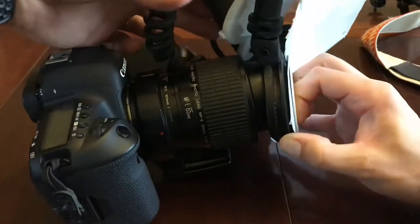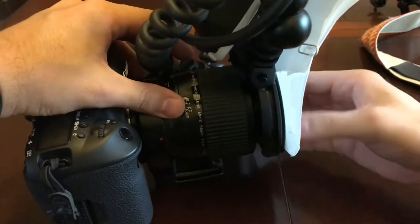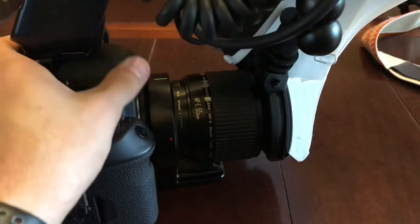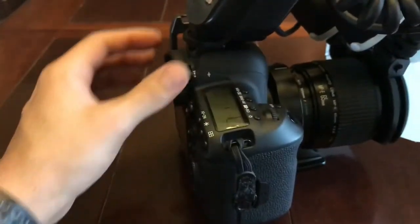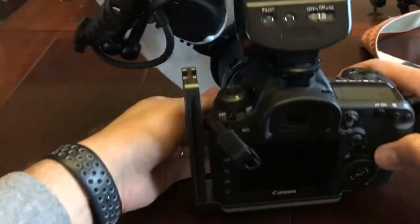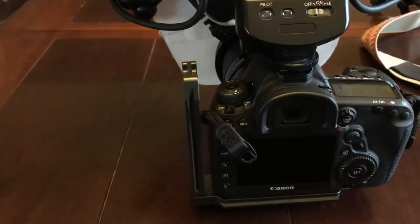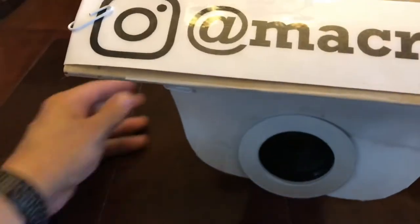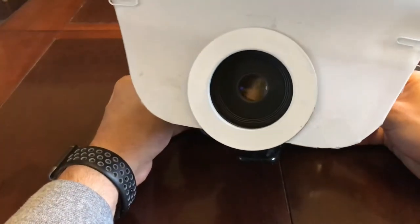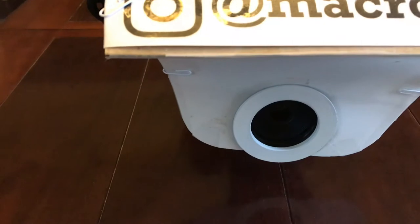I'm going to pop that on — there's a little button on the top of the bracket. There it is. Here I'm putting the flash controller on, and what I'm probably talking about is how weak the flash shoe is for it. It's plastic — it's absolutely terrifying. I'm always afraid I'm going to break it. The newer flash, the MT-26EX RT, is actually a lot better in that regard — it has the same attachment as like a 580EX or a 600RT.